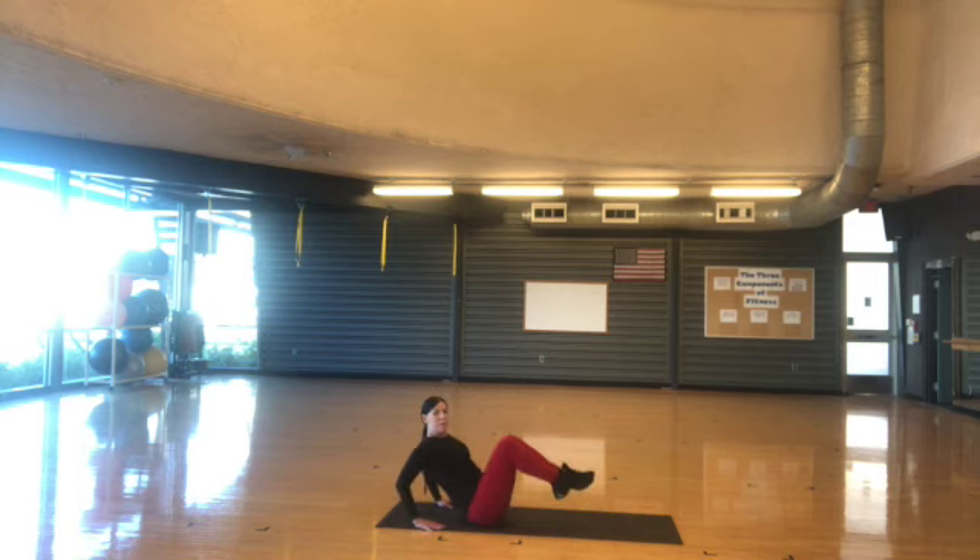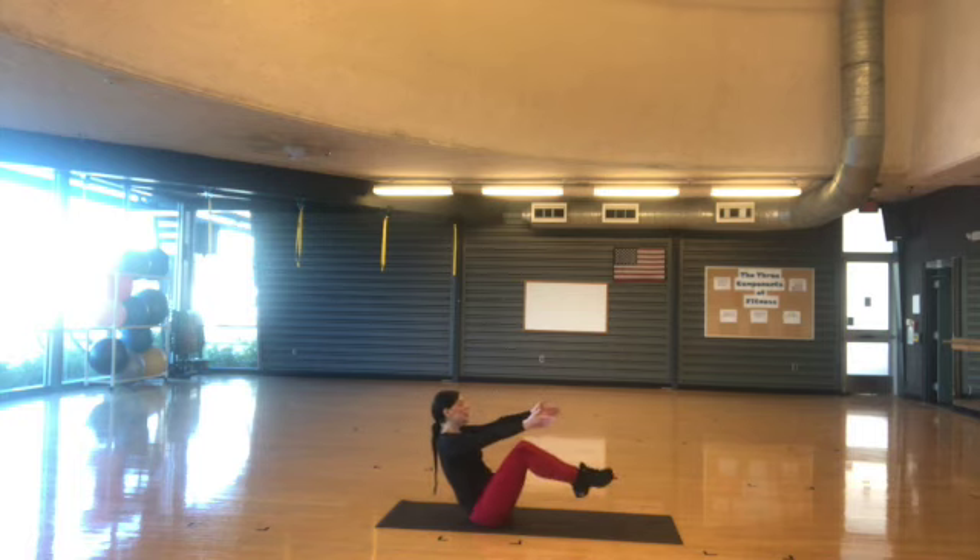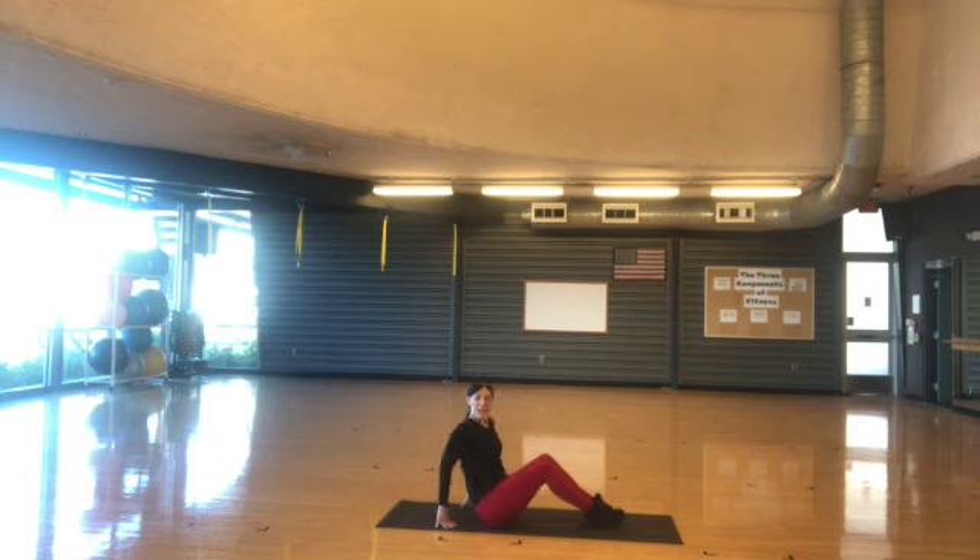Sit back a little bit, bring the legs up, hold it. Four, five, two, three, four, and five, six, seven. We're going to do one more abdominal. You can hold your arms forward or hold using the mat. So we're going to lift — hold it here, keep the back lifted. One, two, three, four, five, six, seven, eight, nine, ten. Beautiful.